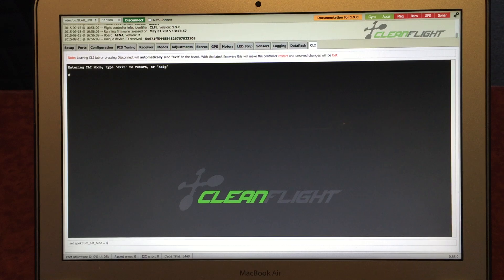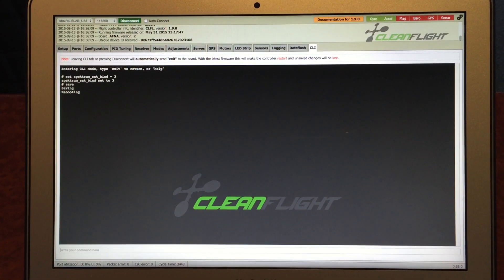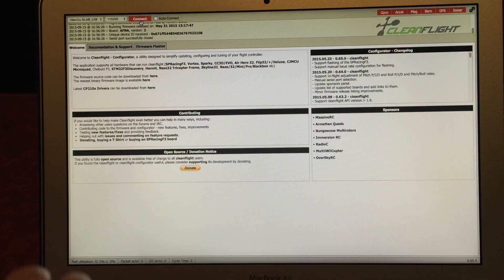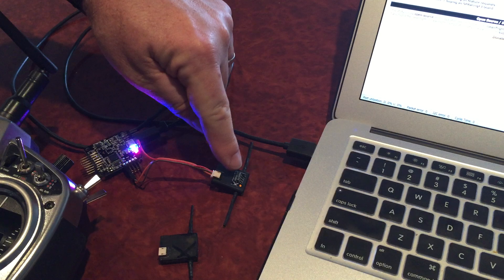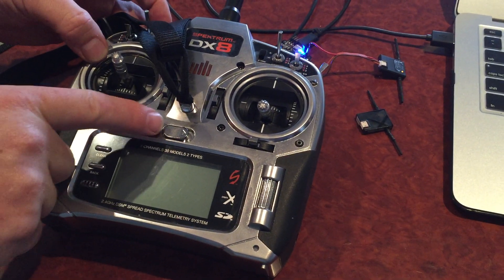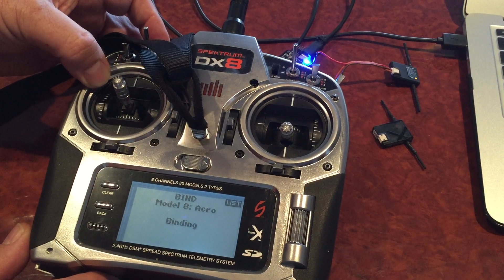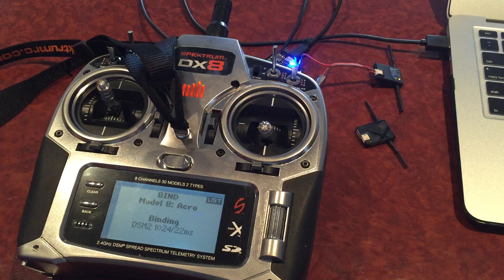We'll do three first, so we hit three, save — okay, that's rebooting. Disconnect. Now what I'm going to do is remove power and reconnect power, and you'll see the receiver is now in bind mode. It should bind in DSM2 1024 mode — and there it is, DSM2 1024 mode, exactly what we expected.